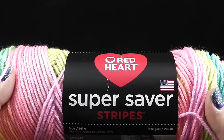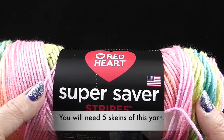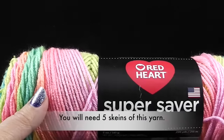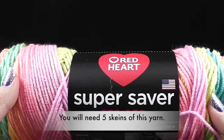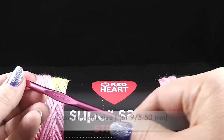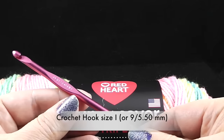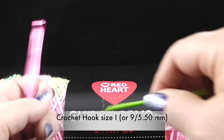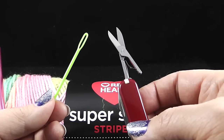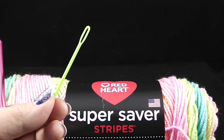What are you going to need? I'm going to be using Red Heart Super Saver Stripes because the yarn color is going to make it very interesting with the shells and the color change. I'm also recommending a size I or nine, or 5.50 millimeter crochet hook. I think it's a good idea to always have a yarn needle on hand and a pair of scissors when you have to trim and hide those loose ends.